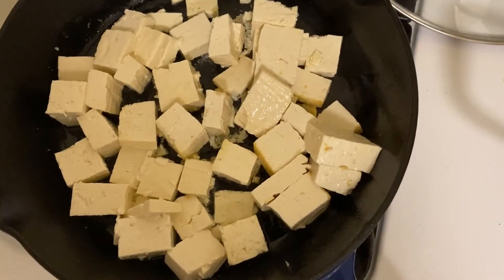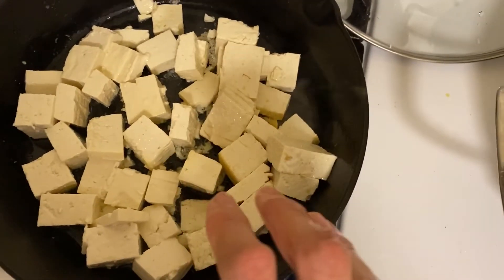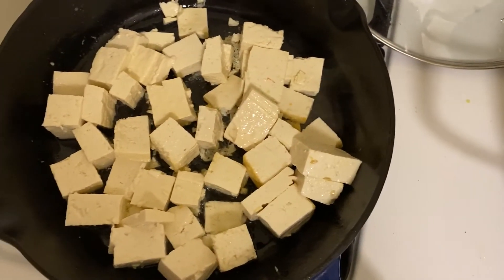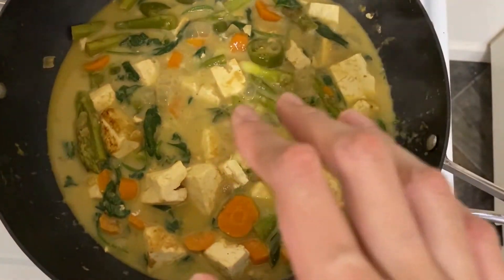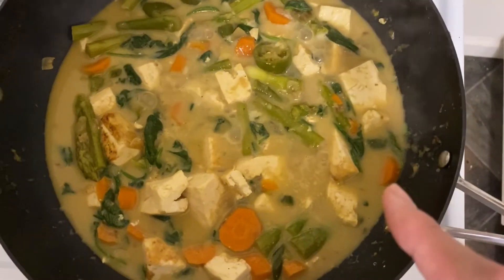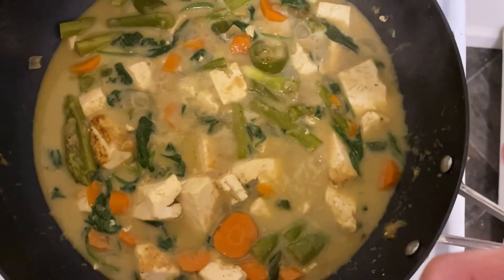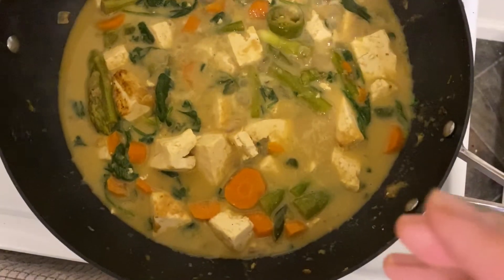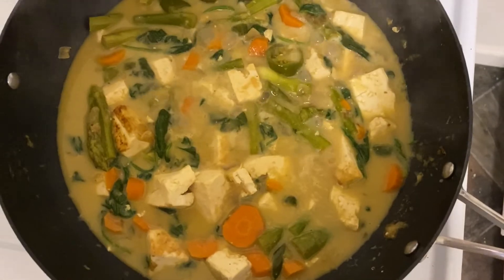The tofu is cooking. After the tofu is done I will put it into the curry. So for the final touch, I already added the tofu, and then I also added a little bit of rice vinegar and a bit more salt or soy sauce — it depends on you. Just try to taste your food and adjust the saltiness.